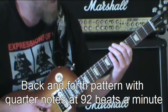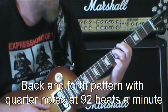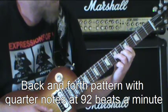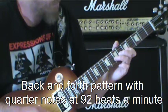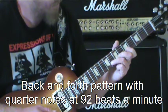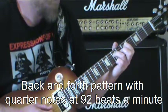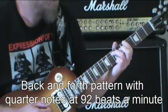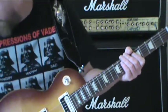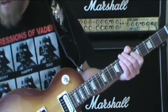Alright, now we're at 92 beats a minute. Now I'm going to go up to 100 beats a minute and then I'm going to demonstrate how to do eighth notes.